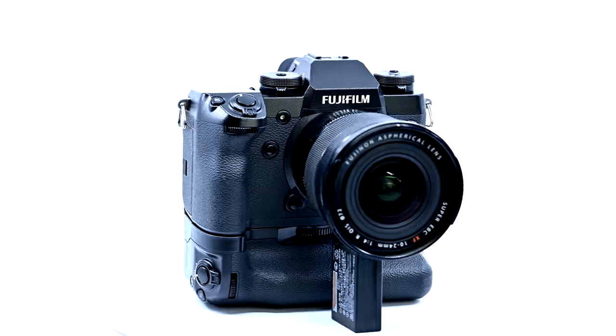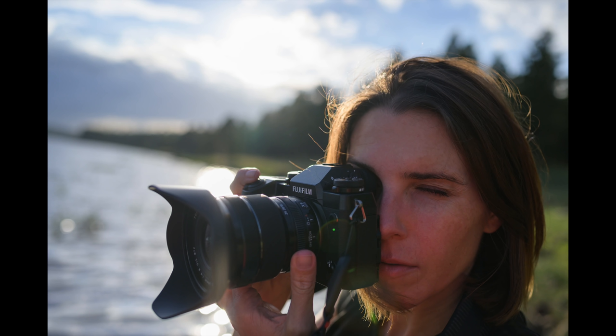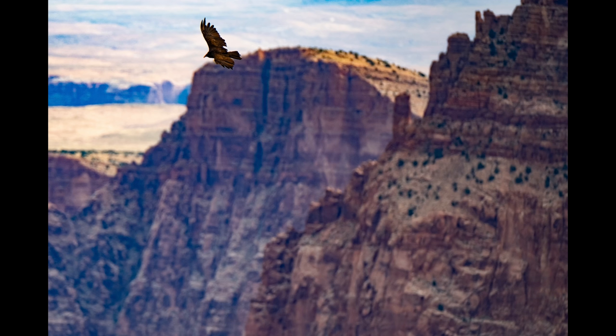Hello friends, I would like to introduce you to the Fujifilm X-H1. In this video, I will give you my super practical, non-toxic review of this camera. No shenanigans, just how I used it and how I liked it, plus a lot of photos.